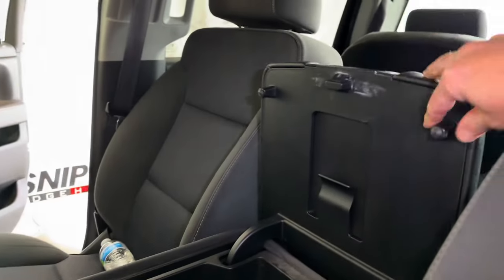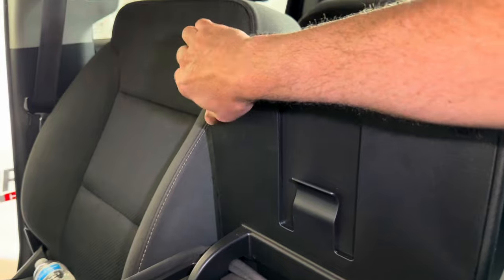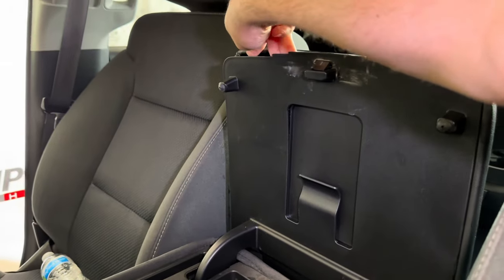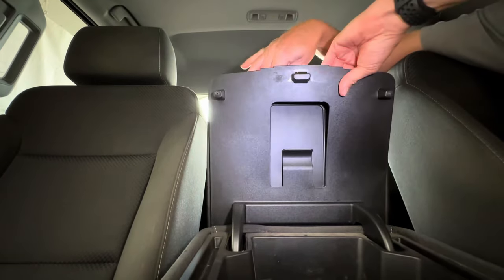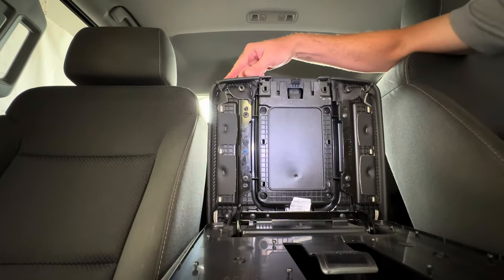So first up, we open this up and just pull it open. We push down the latch here — that pulls down and folds down like that. Then we've got a few screws here.